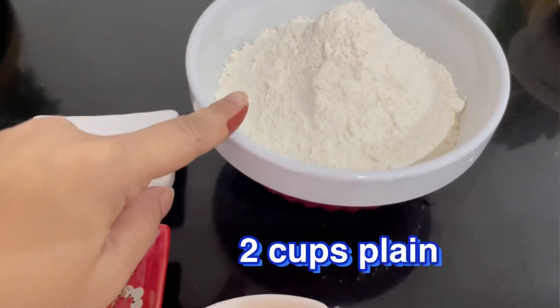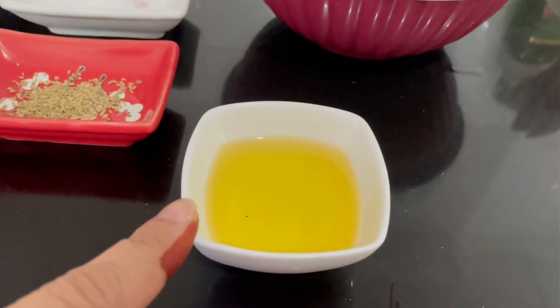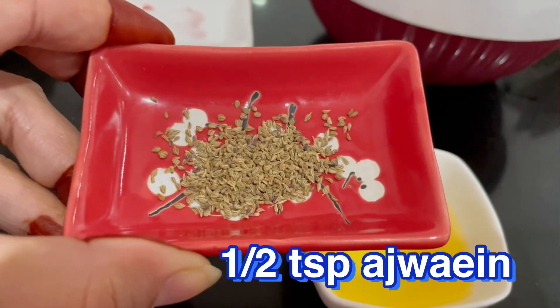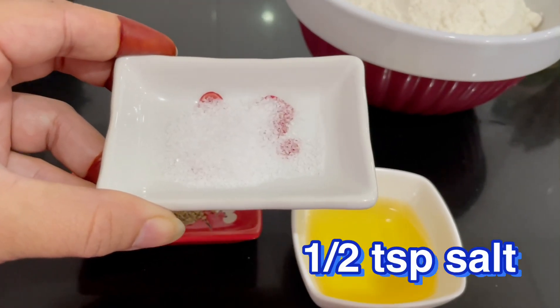For the kachori dough I have two cups of flour, two tablespoons of butter, half teaspoon of oil for good taste, and half teaspoon of salt.